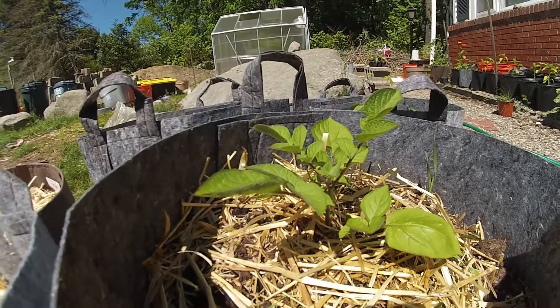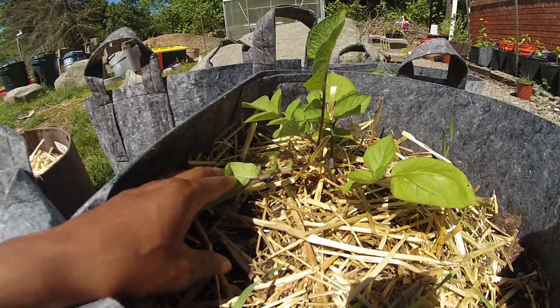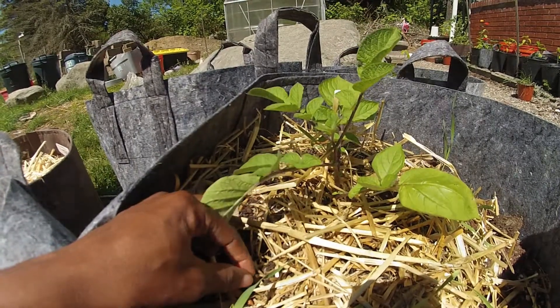Also the stem has an interesting color. The other stems on the potato plants were mostly green. This has a very dark purple stem, so it was different from the others, so we decided to give this one a shot.